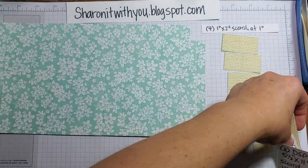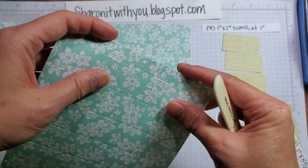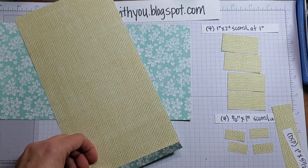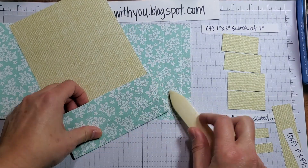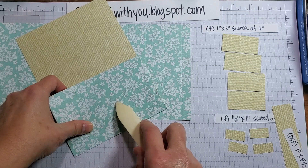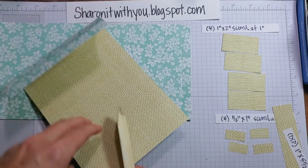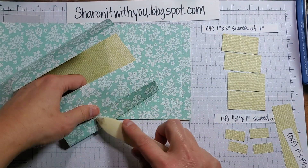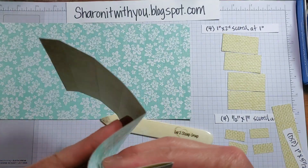Set these aside. The first thing you want to do is all your scoring. Starting at the half inch, you want to score the first four scores inward — if this is what you want to show on your card. So you score four of them: one, two, three, four. Then turn it around and score it again: one, two, three, four.